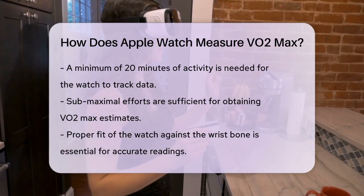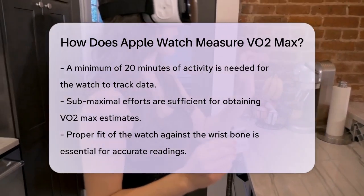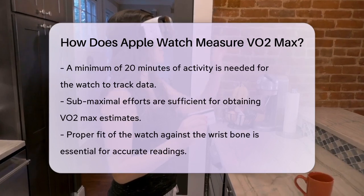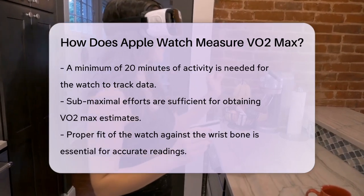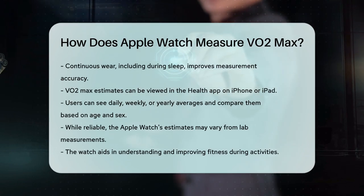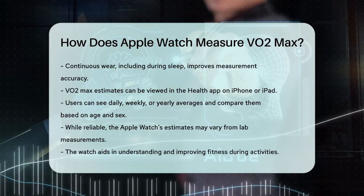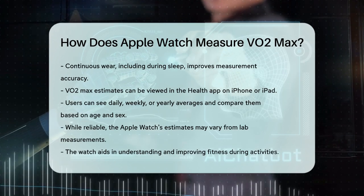You can check your VO2 max estimates in the Health app on your iPhone or iPad. Just open the app, tap the Browse tab, then select Heart and Cardio Fitness. Here, you can see your average VO2 max for the day, week, or year, and even compare it to other levels based on your age and sex.